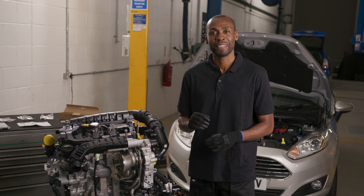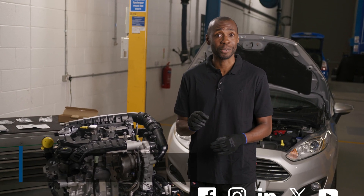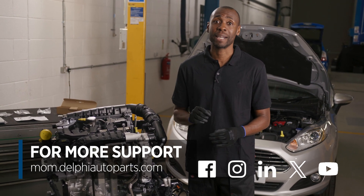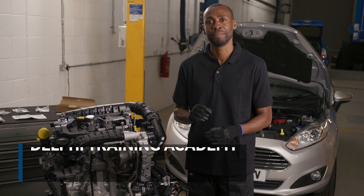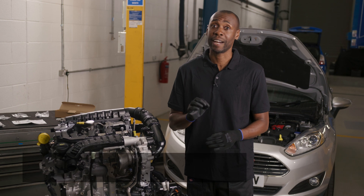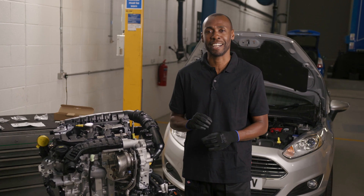Thanks for watching. If you want to see more videos then be sure to follow us on social media or visit the Masters of Motion online hub. And for more expert-led courses then why not check out the Delphi Academy. See you next time!